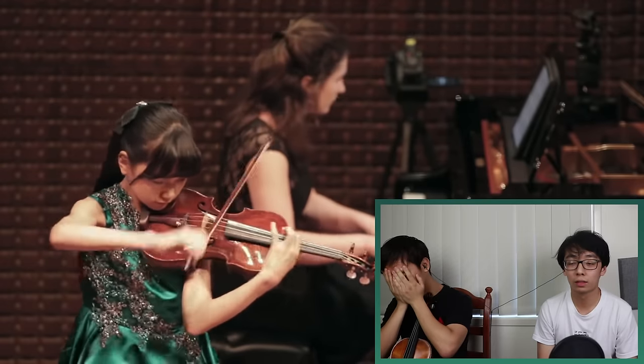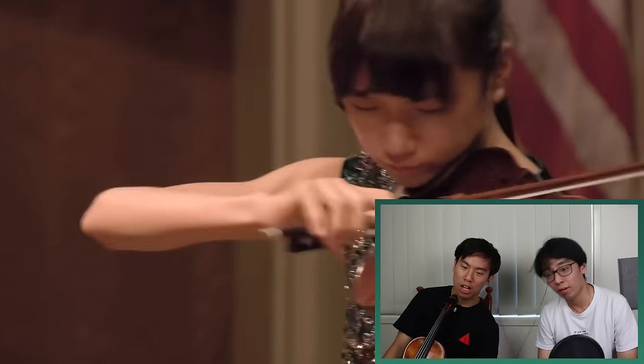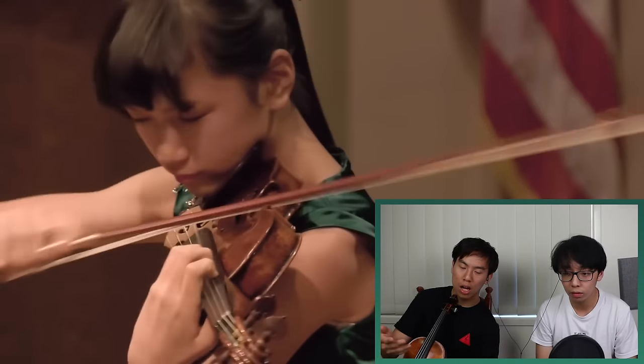Ha! There are harmonics in there. Harmonics! No, no, no, no, stop, stop, stop, stop. That's enough!